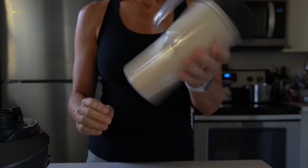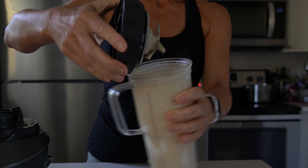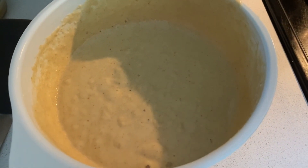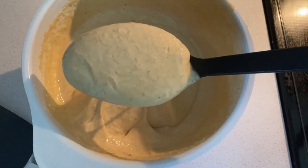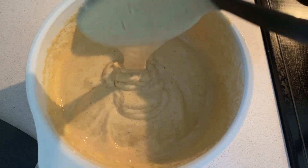Make sure you preheat the pan very well. This is a batter that I made with about four times the ingredients, and I put the yogurt in separately — so this is how thick it gets, way thicker than the other one.